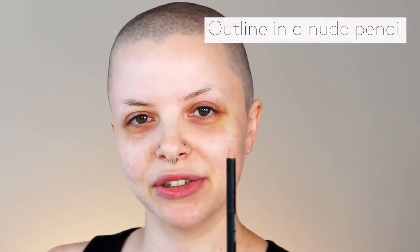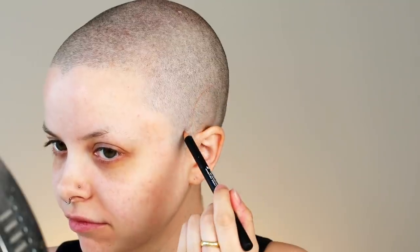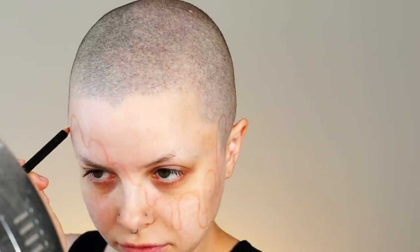So the first step for this look, I take a nude colored pencil and I just do the outline for all the drips of the ice cream. I choose to use a nude color because if I mess up, it's a lot easier to fix my mistakes. When I'm creating the drips, I'm making sure that I am doing them in various lengths, just so it kind of looks more natural, like how ice cream would actually drip down the face, instead of being more uniform.